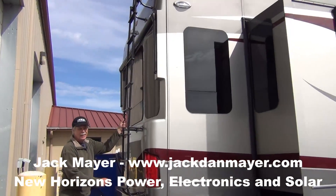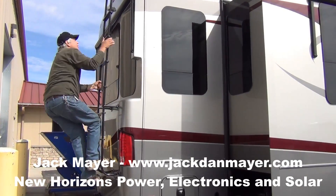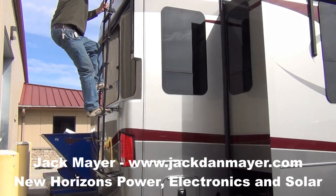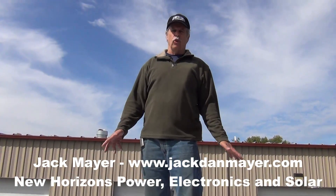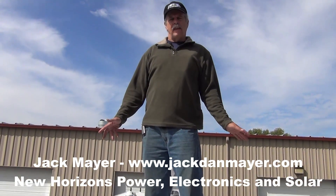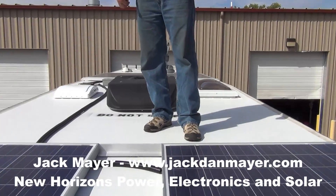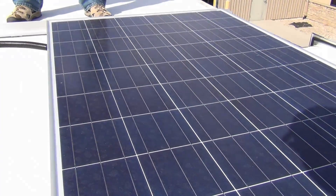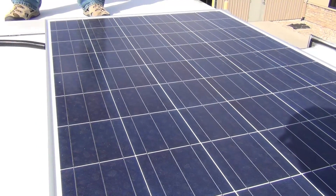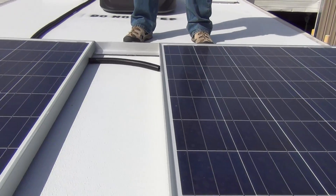It's a simple operation to get on the roof, even for somebody 63 years old. We're on the roof. We have four solar panels on this rig. That doesn't sound like many, but I have 1,200 watts of solar. These are AstroEnergy 305 panels. They are high-voltage panels. They're fairly large — 32 by 60 inches.